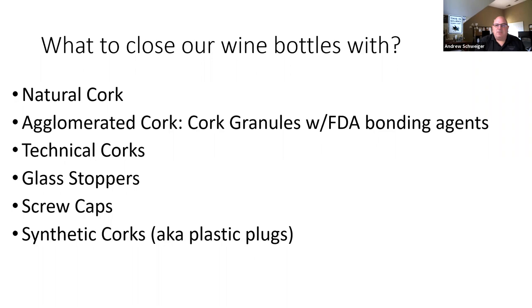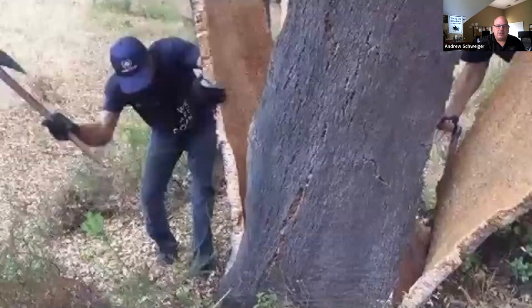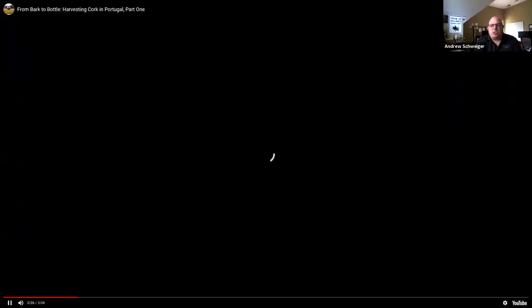I thought it'd be useful to first look more closely at where cork comes from, how it's produced, and how it's actually a very sustainable product. Of all the closures, cork is the one you'll most likely run into. I had the privilege of going to Portugal and seeing the cork harvest, and I'm going to share some videos I shot there back in 2015.